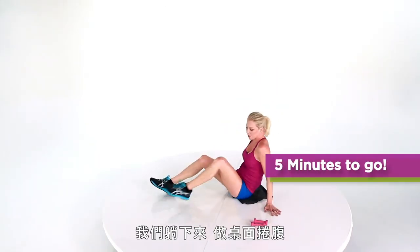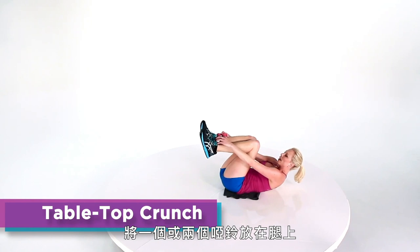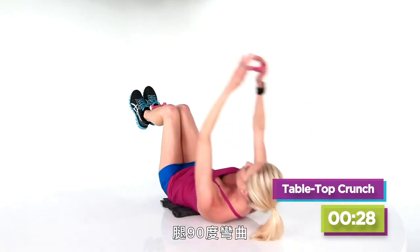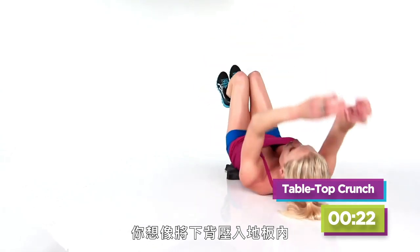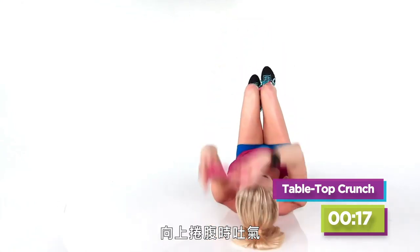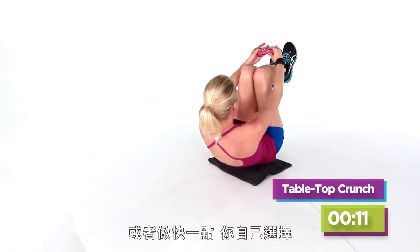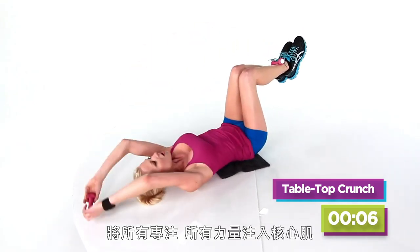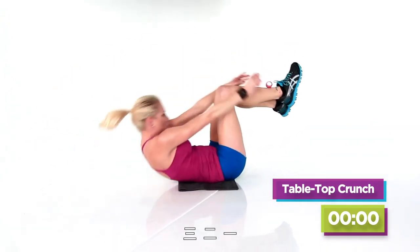Last one. We're gonna lay down for what I call a tabletop crunch. So you're down on your back. I'm gonna put both weights — or one weight, your choice — on your legs, 90 degrees. Extend your arms, crunch up. You wanna think about pushing your lower back into the floor, and then exhale as you come up. You can hold it and squeeze, or go faster — your choice. Just bring all that attention, all that heat to your core.